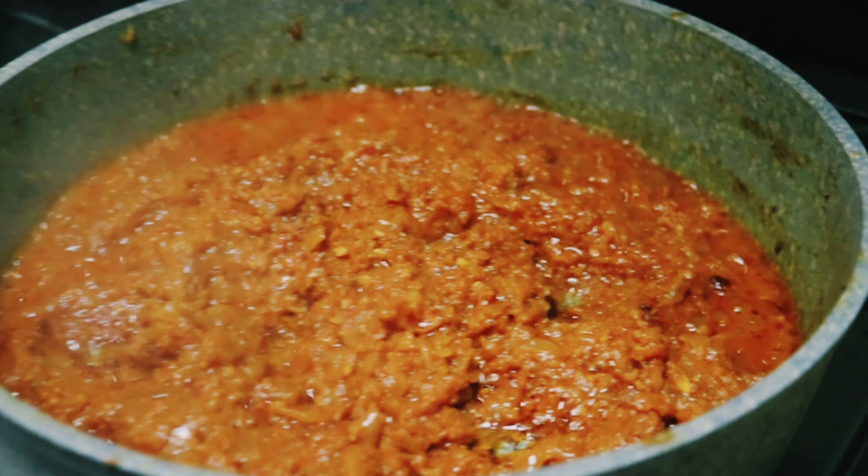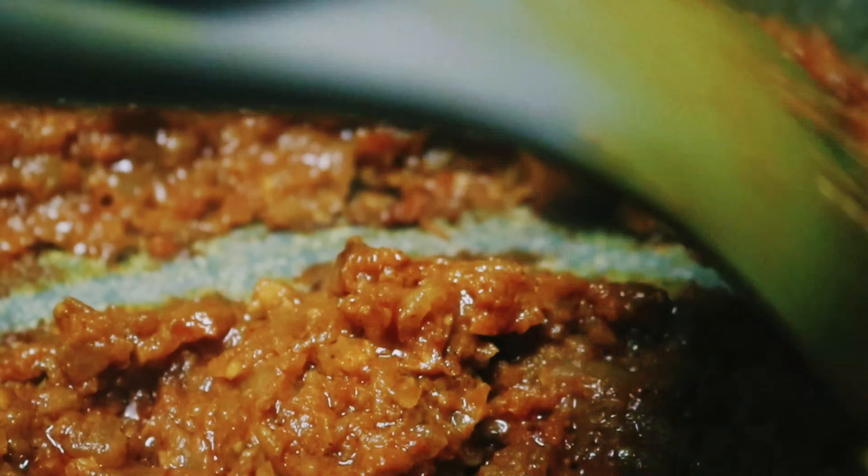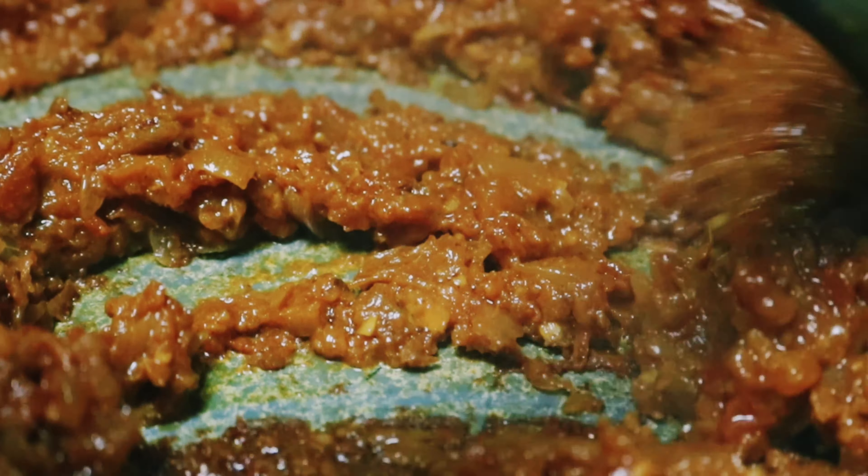I will cover the masala for 10 minutes. Now it is the right consistency — the water is completely finished.